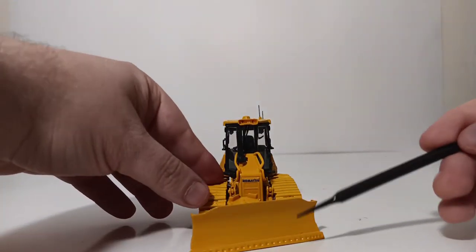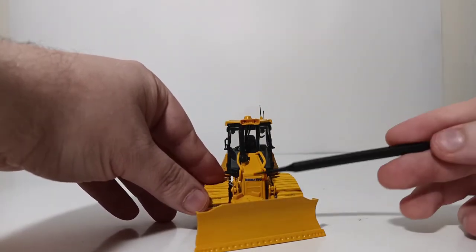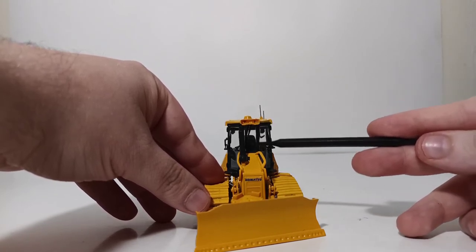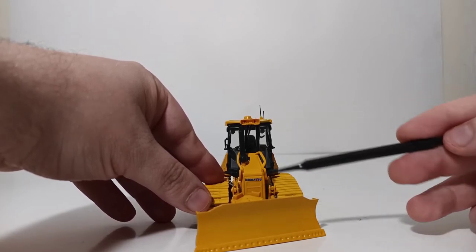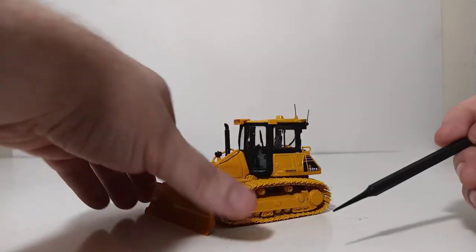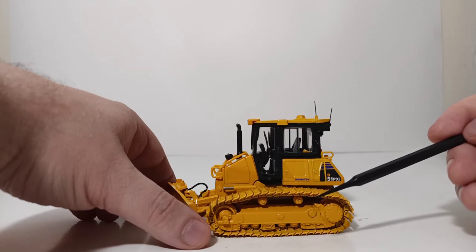Looking directly at the machine, you have your blade detail such as the cutting edge and bolts, Komatsu in blue, some lights up top, and another single windshield wiper. If this were the forestry version of this model — which clearly this one is not — it would have some forestry sweeps and additional protection around the cab. That will conclude the detail portion of this review.